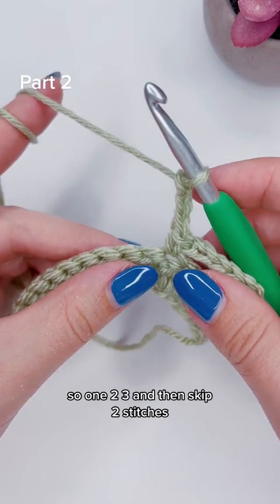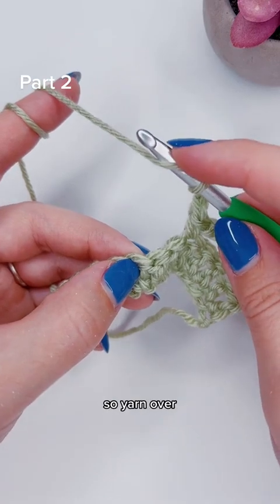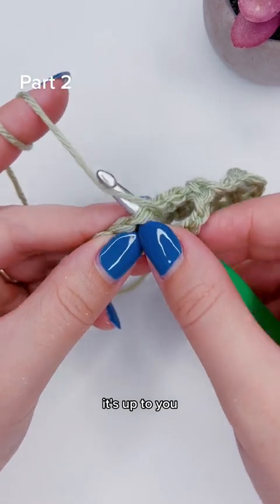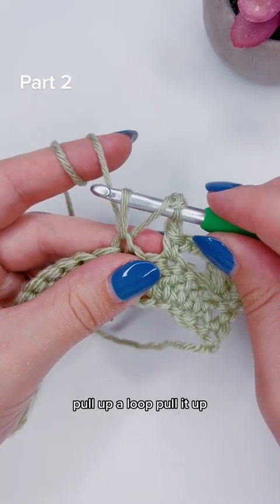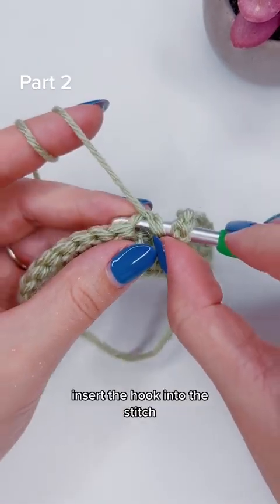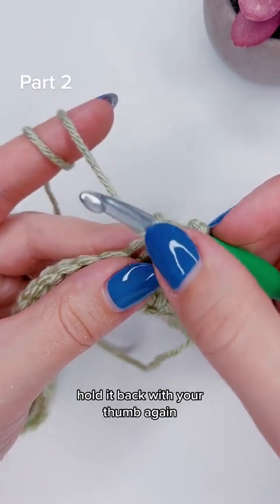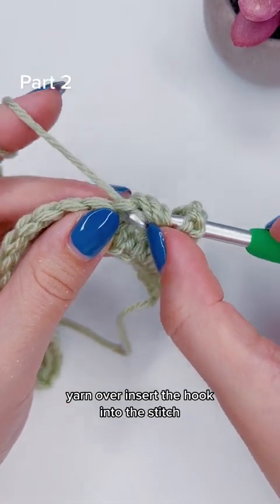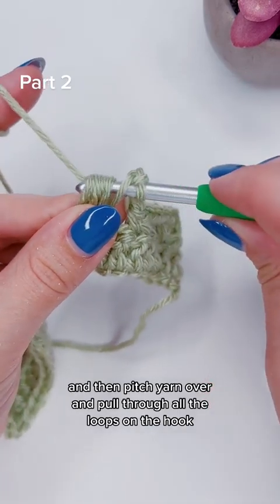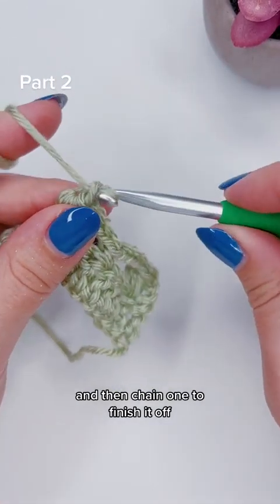Then skip two stitches and add a puff stitch into the third one. So yarn over, hold the loop back either with your index finger or your thumb — it's up to you. Insert the hook into the stitch, pull up a loop. Yarn over, pull the loop back, insert the hook into the stitch, yarn over, and pull up another loop. Hold it back with your thumb again, yarn over, insert the hook into the stitch, yarn over, and pull up a loop. Then pinch, yarn over, and pull through all the loops on the hook. Then chain one to finish it off.